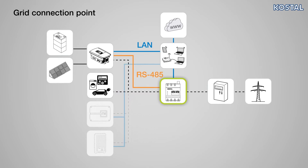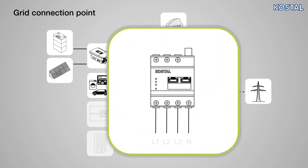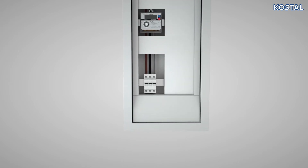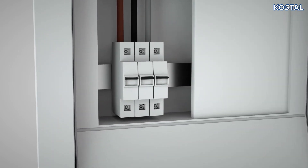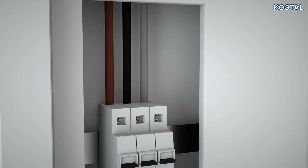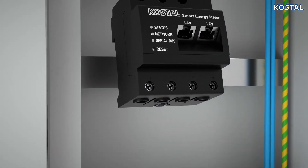Installation in Position 2 is especially clear and easy. In this position, the Smart Energy Meter is connected right behind the main meter and the bottom terminals are connected with the meter's output. Before starting the work, de-energize the home network and take measures to secure it from restarting. Install the Coastal Smart Energy Meter on the top hat rail in the sub-distribution system.